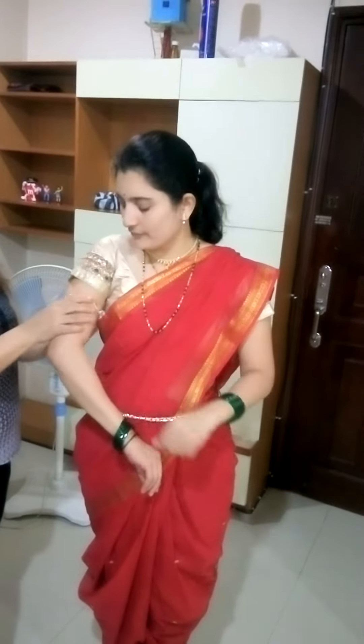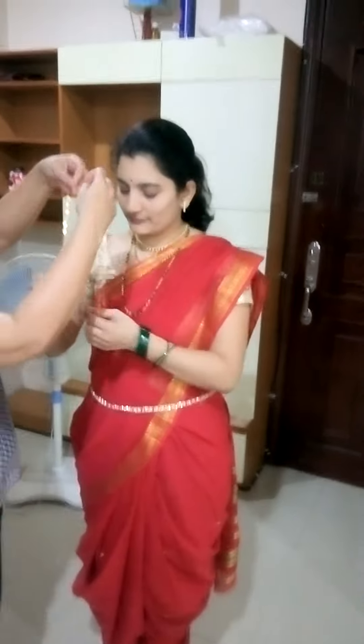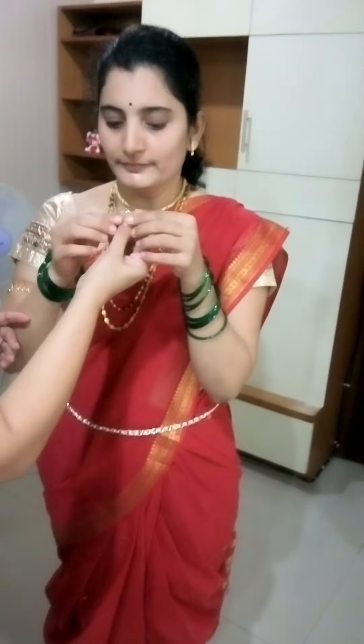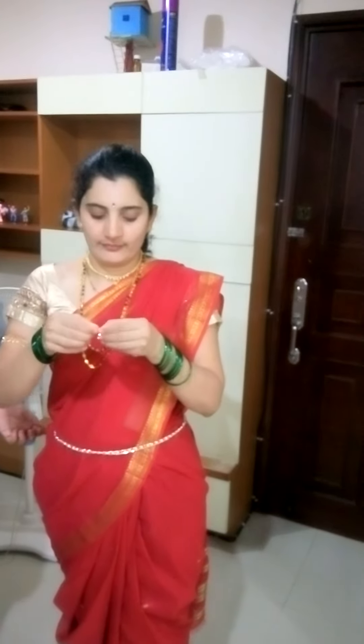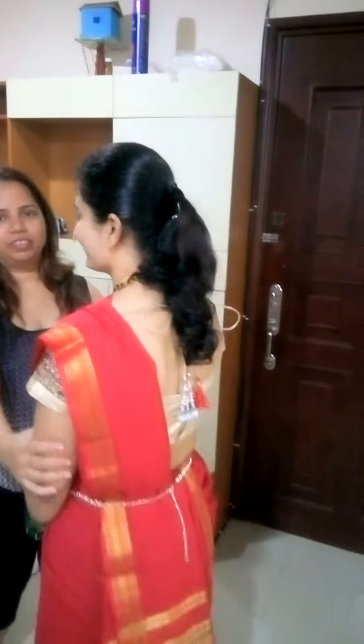This is a tricep band known as wanki — in Marathi, Bazu Bandi. This is the Lakshmi heart. And the final touch is the nose ring, known as Nath. And the jaw ring completes the look.